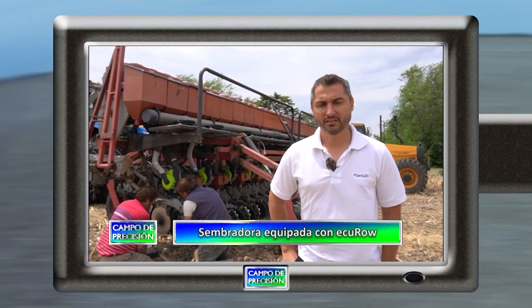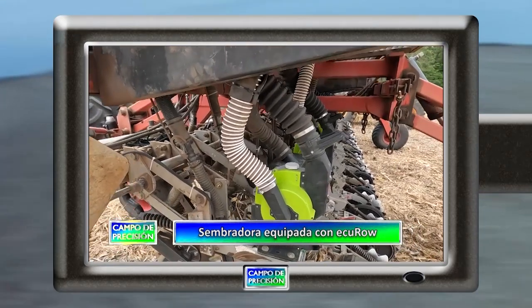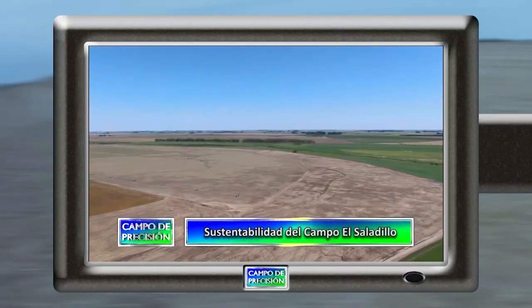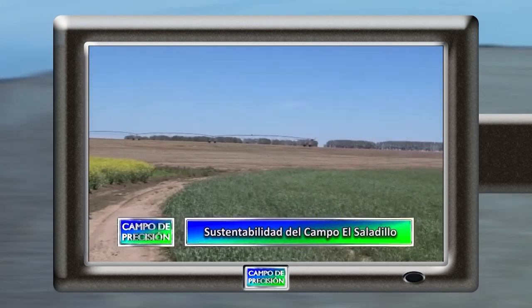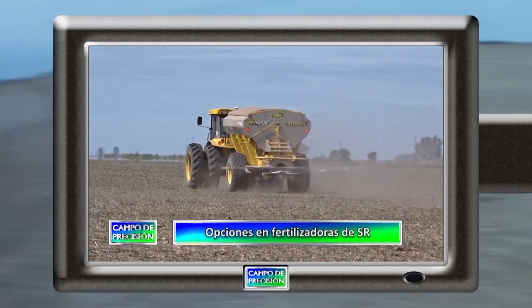Estos son los contenidos para nuestro programa de hoy. Conversamos con un especialista de Plantium sobre una máquina equipada con el sistema de siembra eléctrico EQROW. Nos entrevistamos sobre el manejo por ambientes y la sustentabilidad a largo plazo de un campo de la zona de Salto. En un campo de Teodolina, Santa Fe, conversamos sobre las características de las fertilizadoras esparcidoras de la empresa SR.